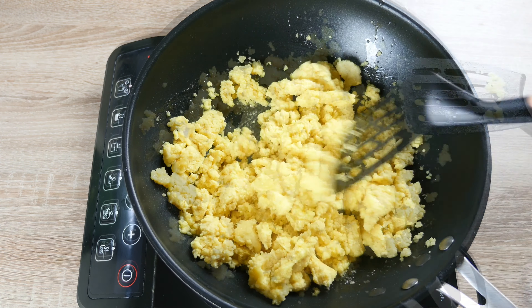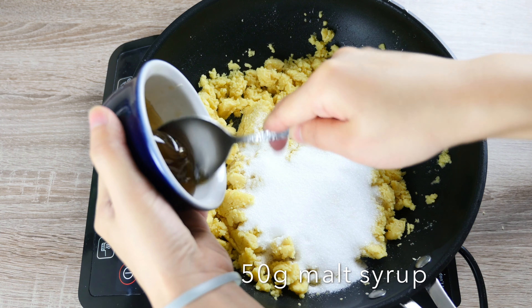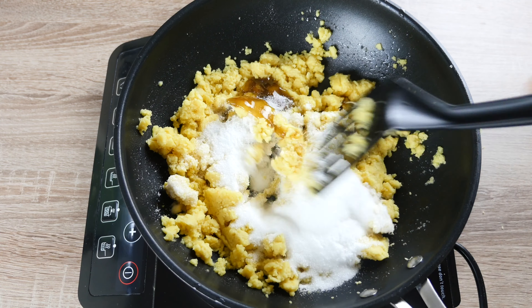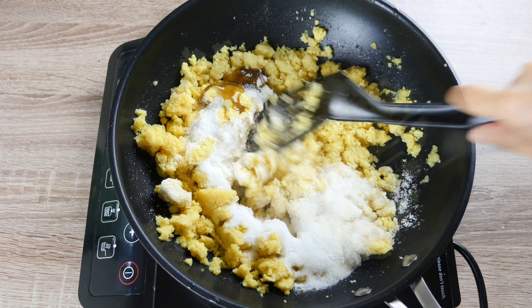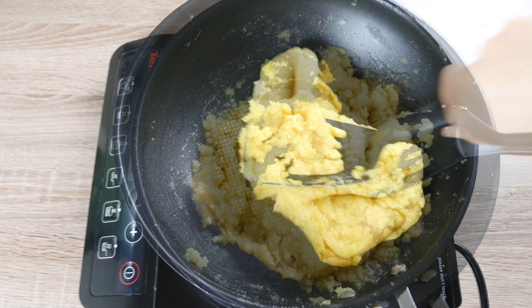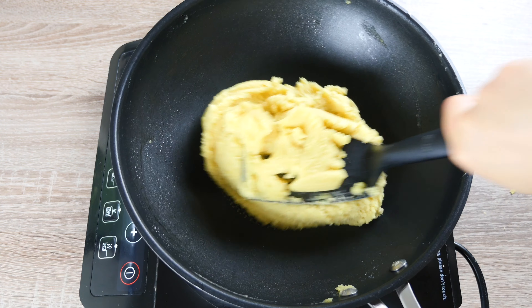Then sweeten our bean paste with 110g of caster sugar and 50g of malt syrup from sticky rice. The recipe is on the card above. The cakes actually come out quite sweet, so you can cut the amount of sugar if you like. Keep mixing on low heat until the paste is smooth without lumps and the wok turns clean.